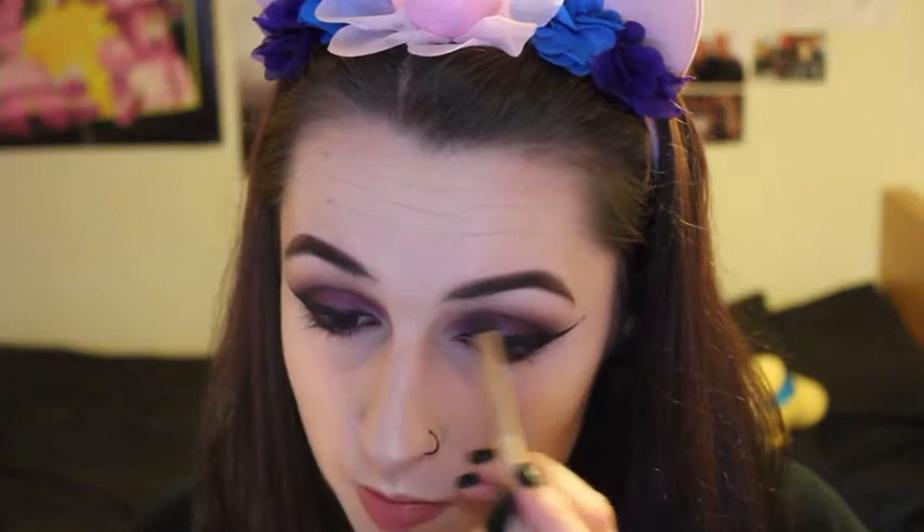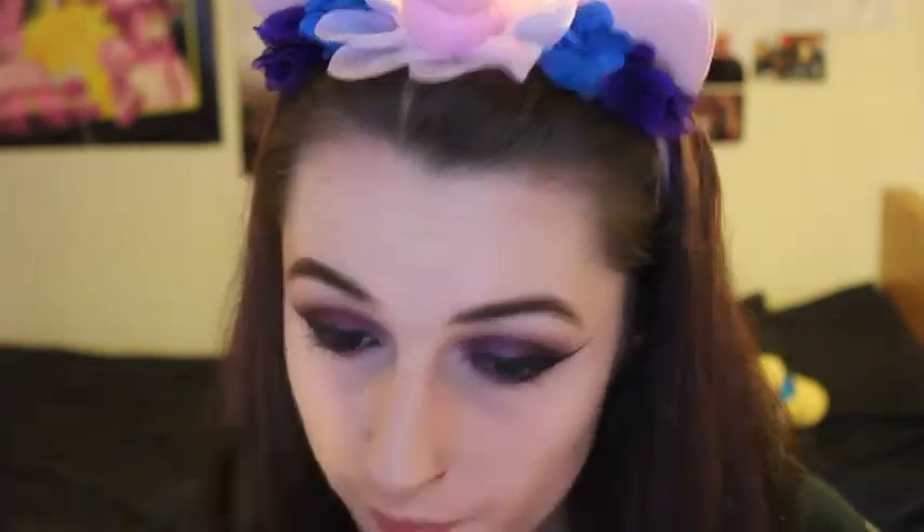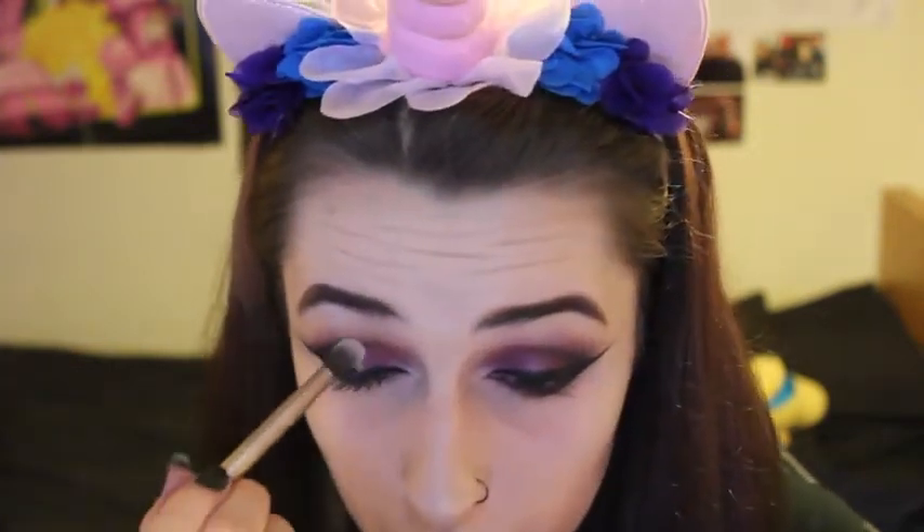Now I'm going to do some highlighting. I'm going to use the Soph Does Nails highlighter palette and use the purple shade so it ties in with the look. I'm going to use the purple underneath the brow bone, also in the inner corner, and also right in the center of the lid. Then I'm just going to blend that out with a fluffy brush.